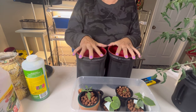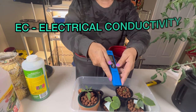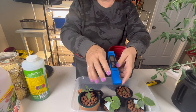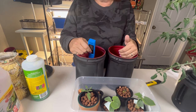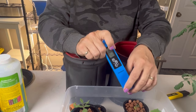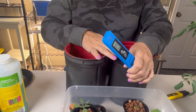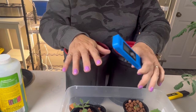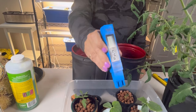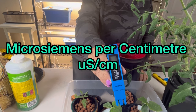Now that the containers are filled with nutrient water, we need to test the EC. EC stands for electrical conductivity — just saying that word is hard, let alone understanding what it means. I keep it basic: EC is the measurement of the salts or nutrients in your water. We want to make sure the EC in our nutrient water is at the right level for the vegetables, herbs, or lettuces we are growing so they get the right amount of nutrients to thrive. EC readings on a TDS meter are usually a four-digit number measured in microsiemens per centimeter.